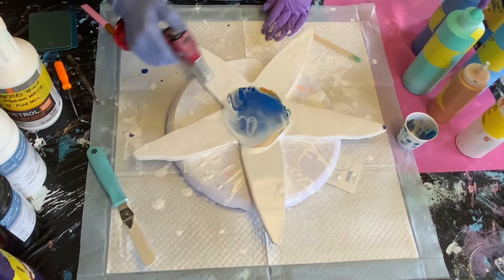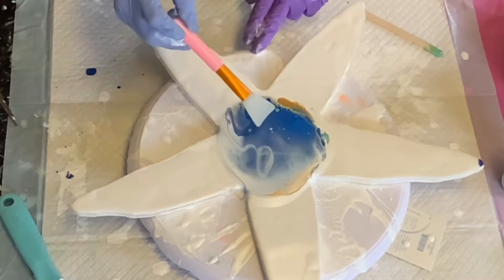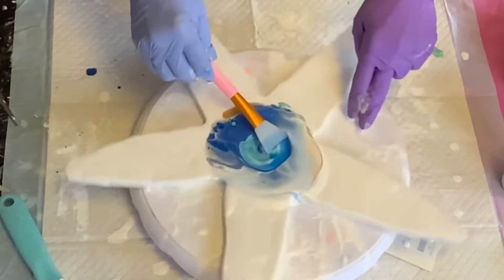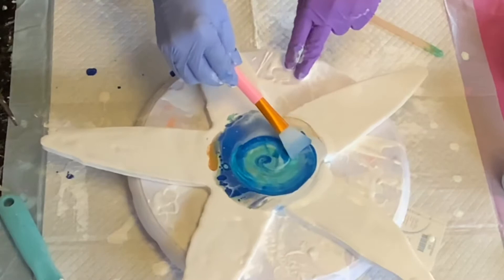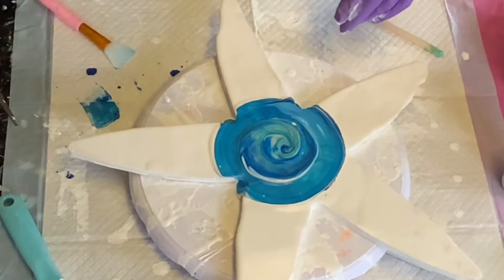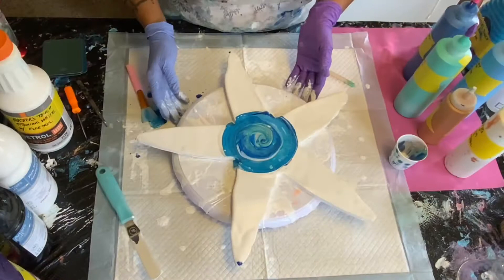It looks like we've got some ribbons in there. I'll torch the bubbles out and get some cells. So what I'm going to try to do is turn as I come out slightly from the center here — kind of make it a spiral. There we go, I'm going to torch it again. Beautiful center!